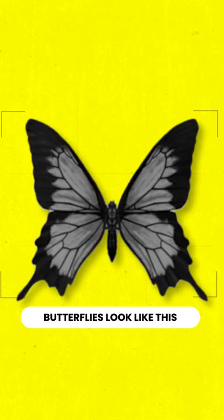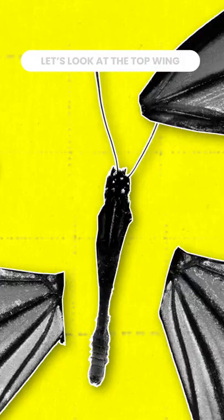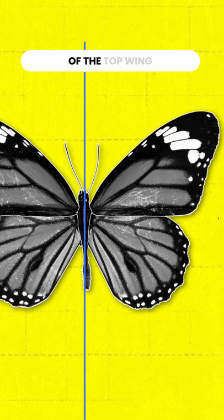You're drawing butterflies wrong. Most people think butterflies look like this, but they're dumb, and here's why.